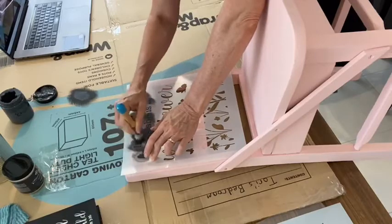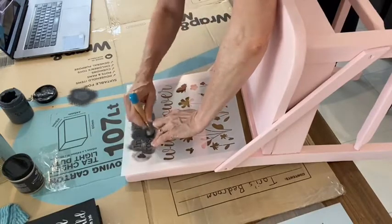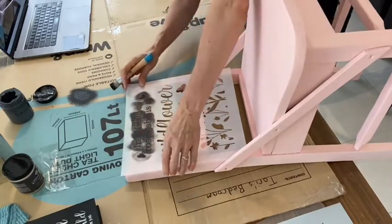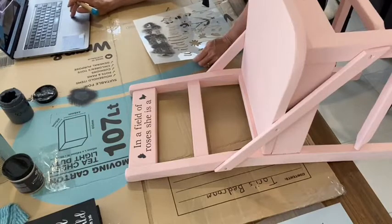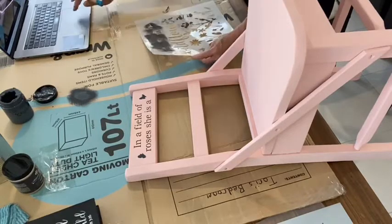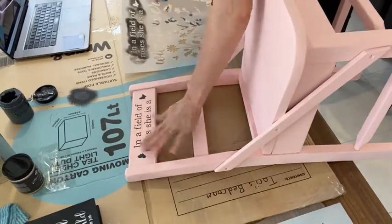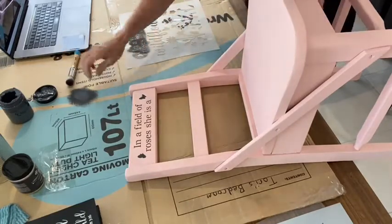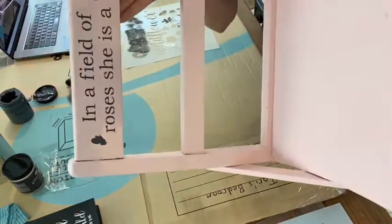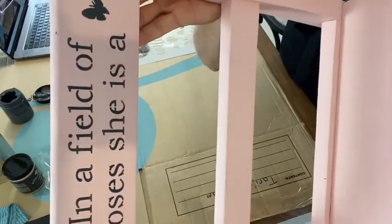I always tell people to practice on cardboard — moving boxes or Amazon boxes would be perfect. Hi Caroline, first time watching, thank you so much for watching. Danielle's so thankful she found Essential Stencils — great community of crafters. If you're in the Stencil of the Month Club there are some gorgeous stencils out this month — a pack of three stencils sent every month. You can see nice crisp lines because we offloaded most of that paint.